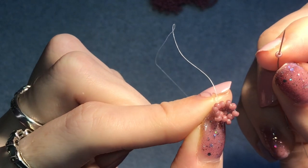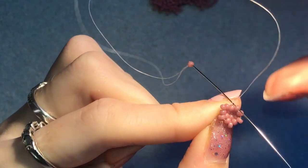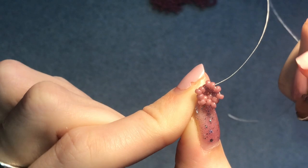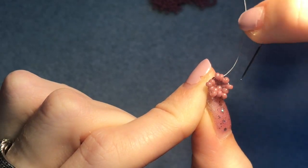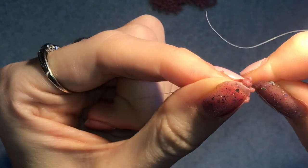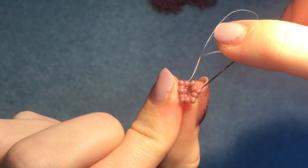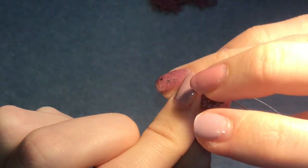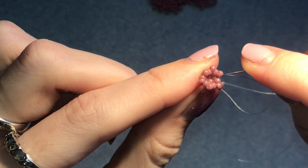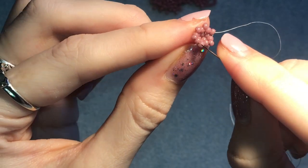Continue around: pick up a bead between the next pair, coming out of one bead going straight into the one next to it so it pops right between them. Pick up the next bead, skip the one underneath, go through the next one. For the last bead, coming out of this one go straight into the one next to it, then give it a good pull tight. Step up diagonally into the bead above — now we're working with six beads instead of three.